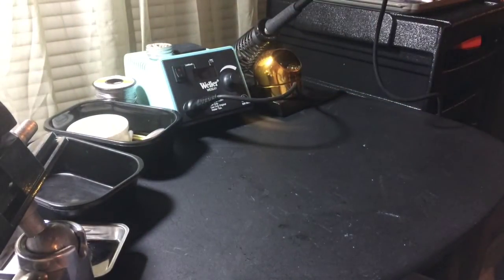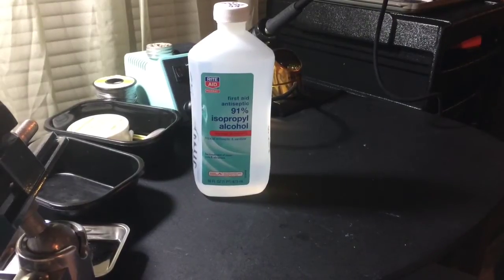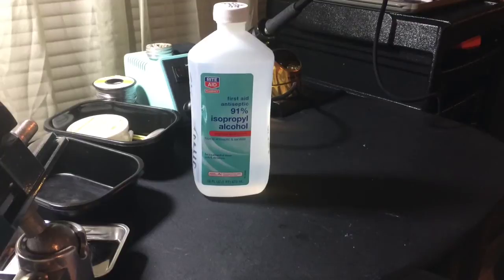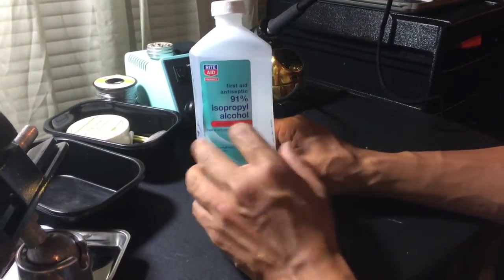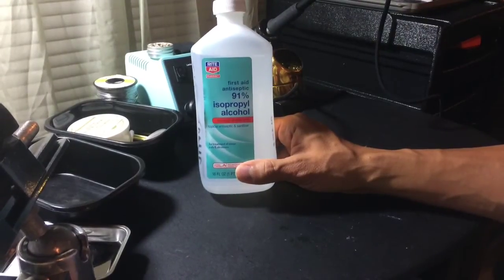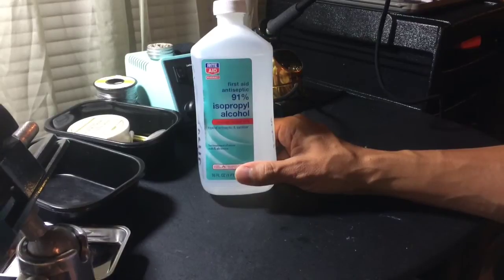Moving on to some other supplies, I have alcohol that I use to clean components before soldering. I'll explain exactly how to use it in the soldering video, but I like to use 91% alcohol. I've used 70% — it works okay. 50% doesn't work very well at all. 91% really does the job.